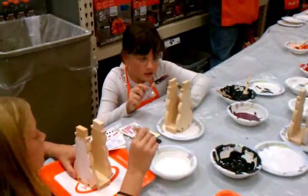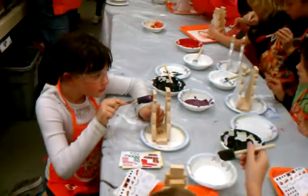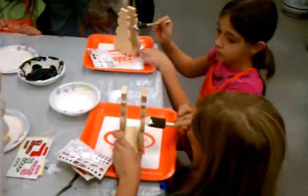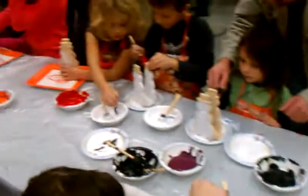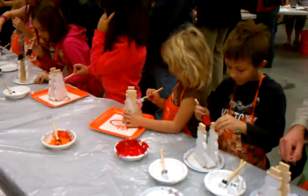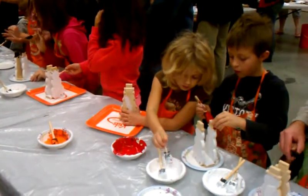You going for the hat already? Sierra's going for the hat. You're doing great, Erica. Not too much paint. Make it nice and even. You are quite the little artist.